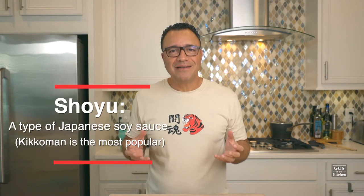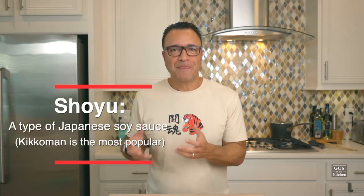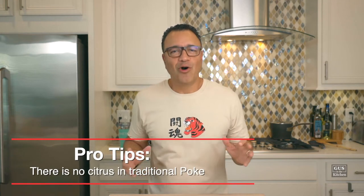You will see shoyu ahi tuna sometimes as a recipe. All that means is shoyu is Japanese soy sauce, which is half soybean and roughly half wheat, as opposed to Chinese soy sauce, which is mostly soybean. And if you think that poke is just like ceviche — well, it's not. There is no citrus in poke. Let's cook.